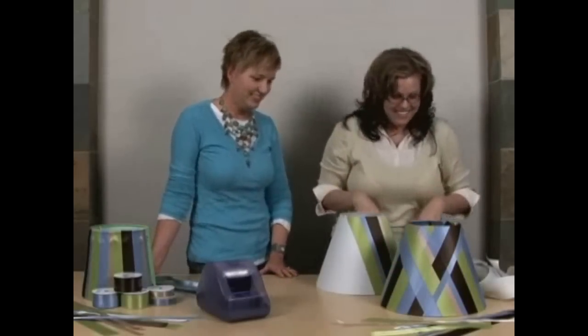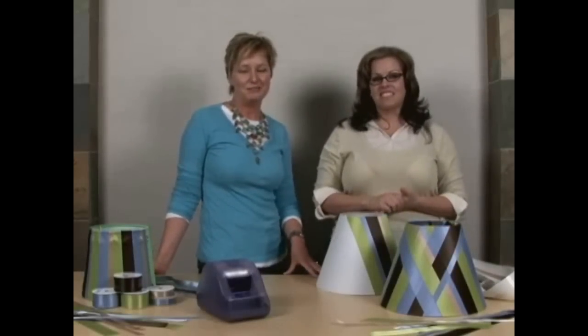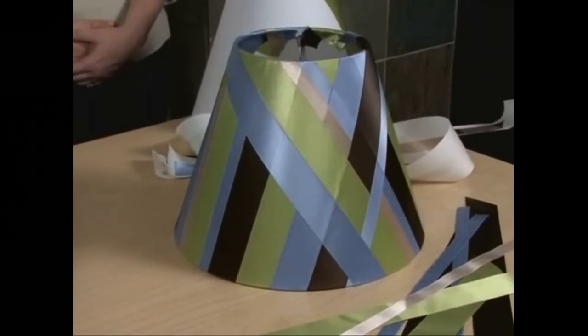So clever — going back and forth. We're going to stay here and decorate lamps all day! Thanks for joining us for Xyron's Inspiration in Motion and we'll see you next time.